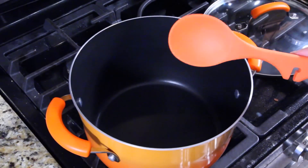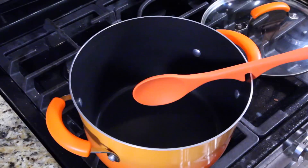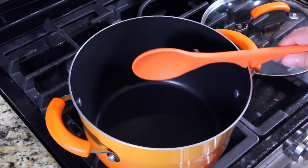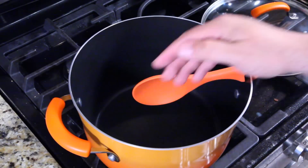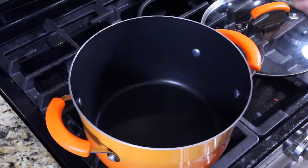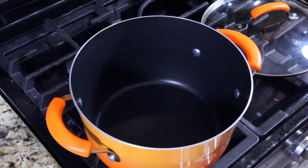I'm using the Rachel Ray stockpot and the little Rachel Ray clip-on spoon — I love it, it's made of silicone. You just clip it on, stir, and clip it back. Sometimes my pot's too full so you might not see me clip it on this episode, but if you have a low-level dish you just stick it right on there, it holds, and when you come back it won't be hot. It's basically a built-in spoon rest.